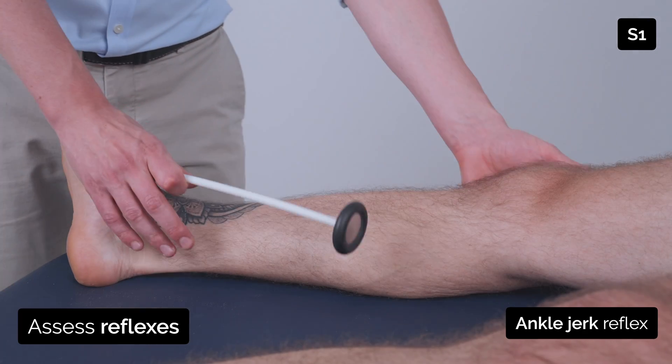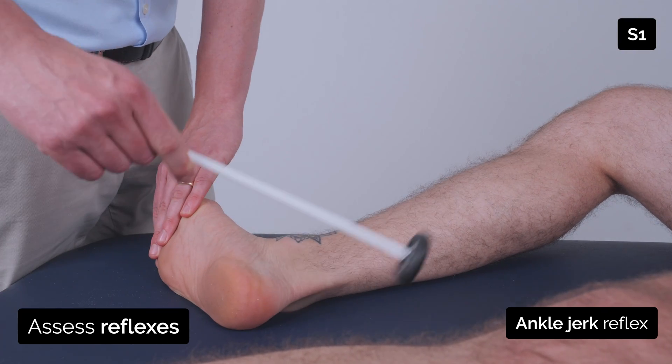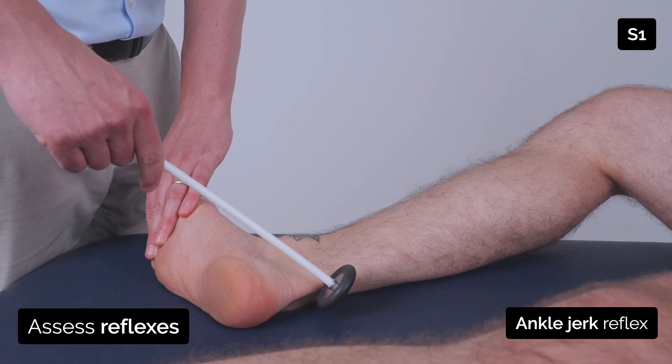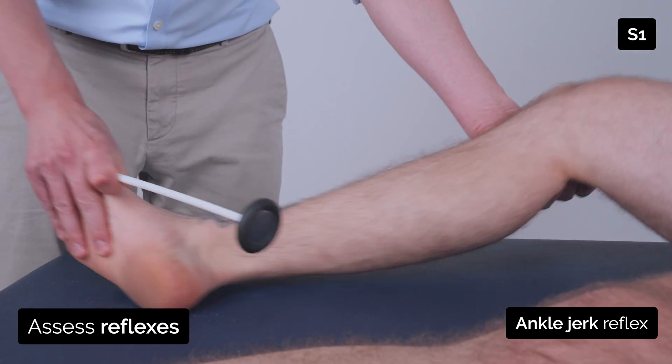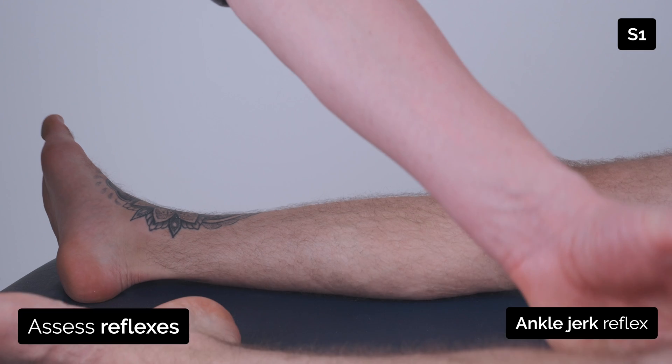I'm now just going to bend your leg and just let it flop to the side. Same on the other side — we'll bend your leg, just let it flop to the side.